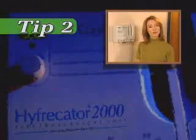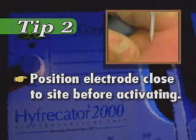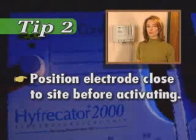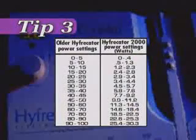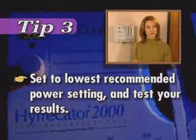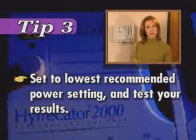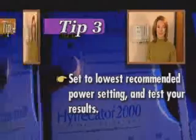Tip two: when you're about to use the pencil, position the electrode close to the surgical site before activating. This will minimize the electrical spark gap between the electrode and the tissue so the patient isn't surprised by a jolt. Tip three: if you own an older Hyfercator and are not sure of the power setting at which to set your new Hyfercator 2000, consult your power chart. Set the instrument to the lowest recommended power setting and test your results. If you need more power, slightly increase the level and test again. Remember to start low and make small incremental increases until you get the effect you want.